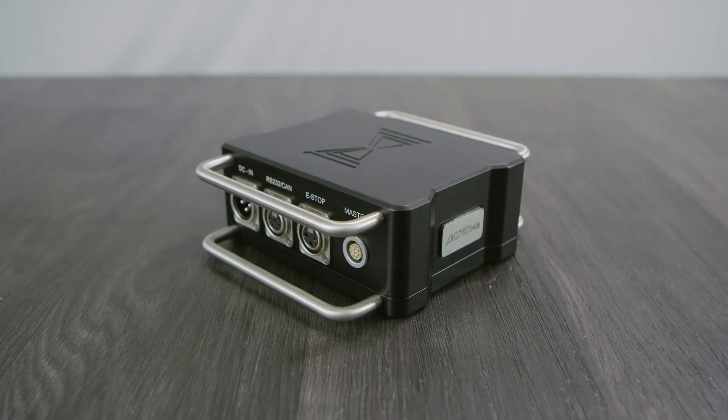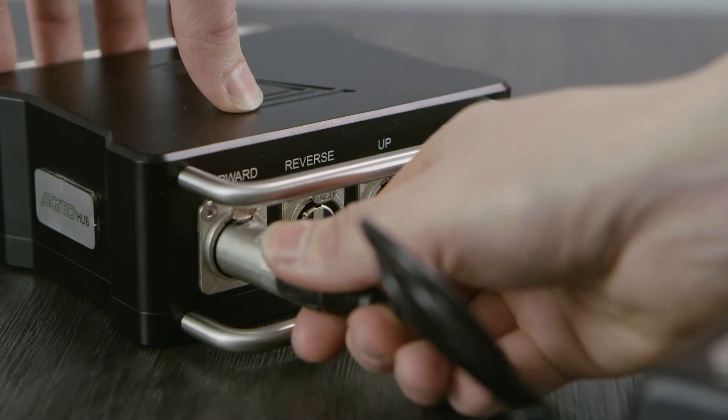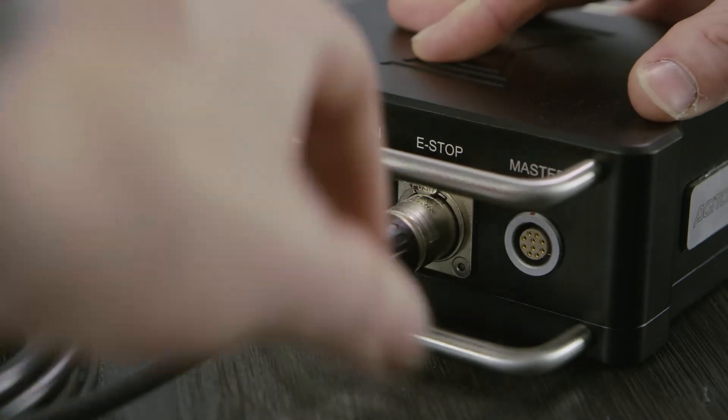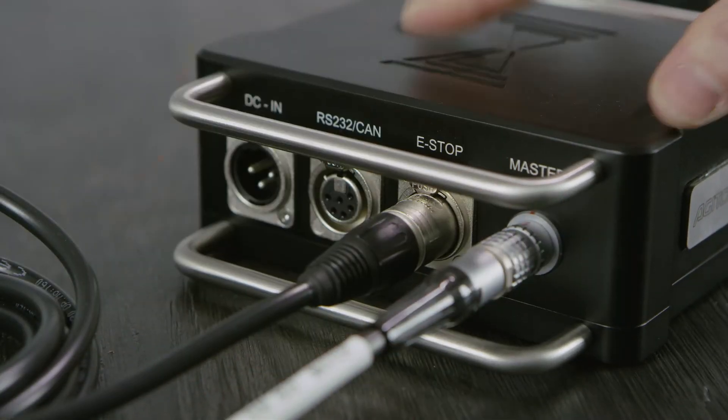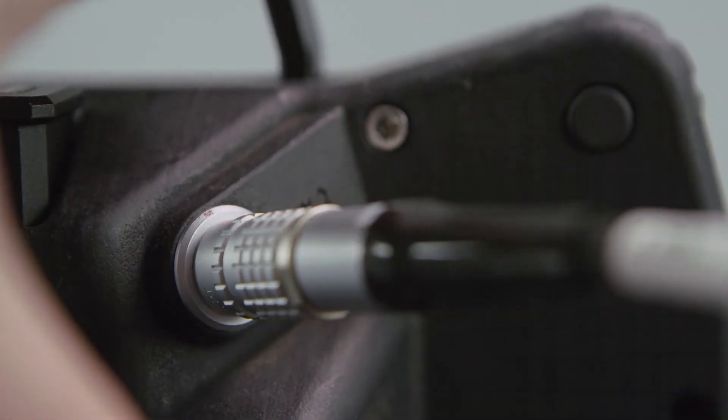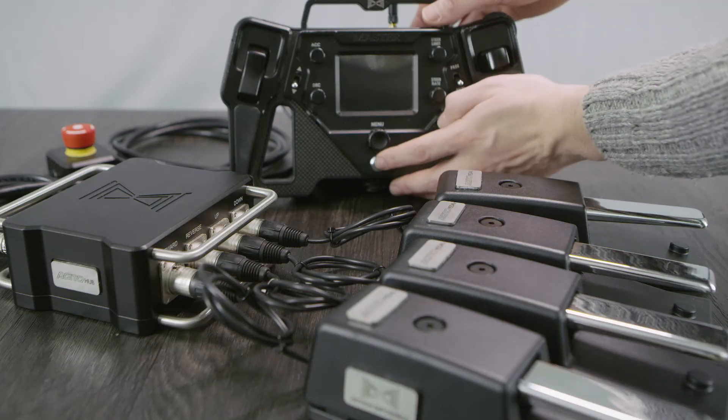The setup for the Hubbox is very simple. Simply connect the four foot pedals to the connectors on the box, then connect the e-stop and comms cable. Finally, make sure the master is powered down, then plug the other end of the comms cable into AUK2 on the controller. You can then power the system up.